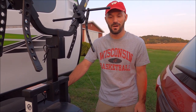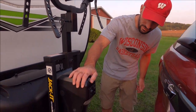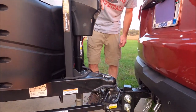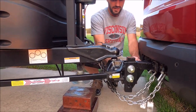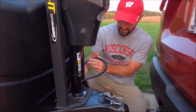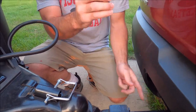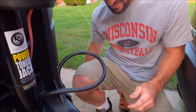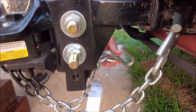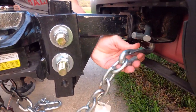Now we need to unhook the camper from the tow vehicle — we need to raise it high enough to get it off the hitch. Before doing that, I disconnect the electrical to the camper since we won't need that anymore. I also take off the electric brake controller, safety chains, and emergency brake connection so they're out of the way.